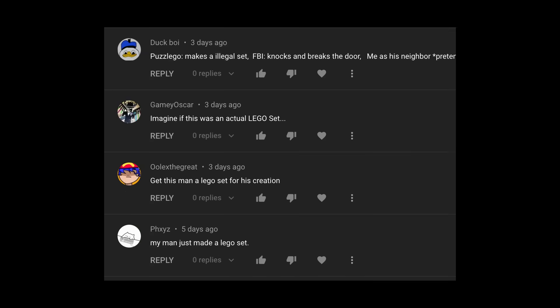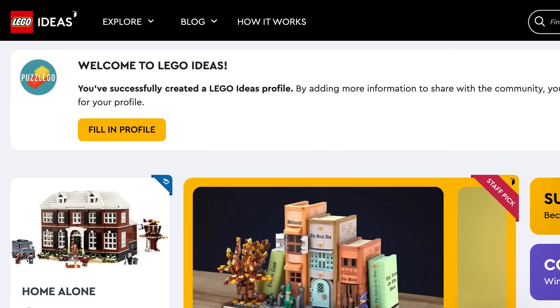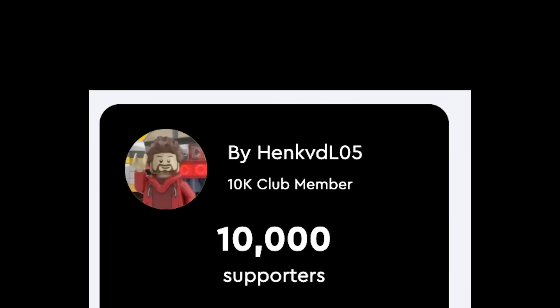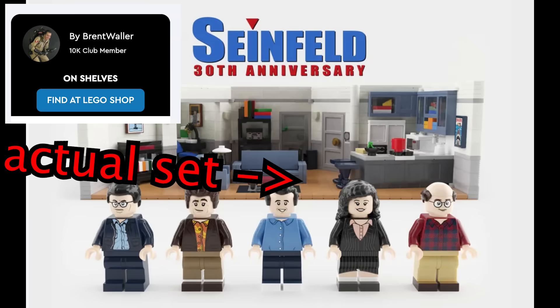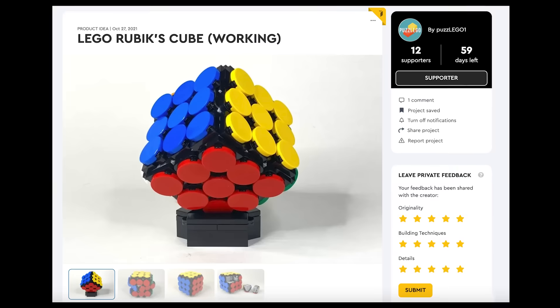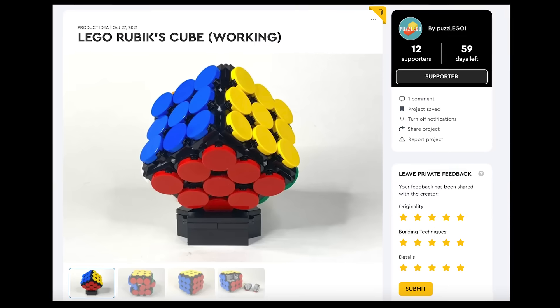In the last Rubik's Cube video, you guys basically spammed me to put it on LEGO Ideas. In case you didn't know, LEGO Ideas is a website where you can submit your own creation, and if it gets 10,000 supporters, LEGO will consider it an actual set. So I need to make a few more improvements before I submit it — I'm going to make this cube good enough so that you'll want to support it on LEGO Ideas. Link in the description.